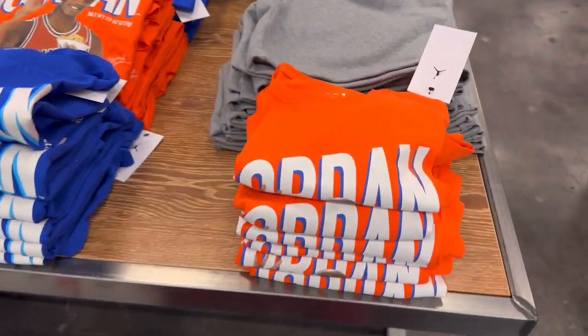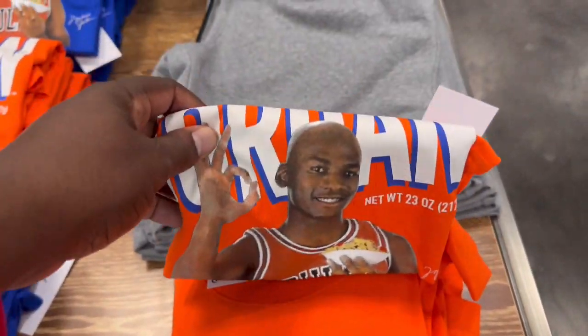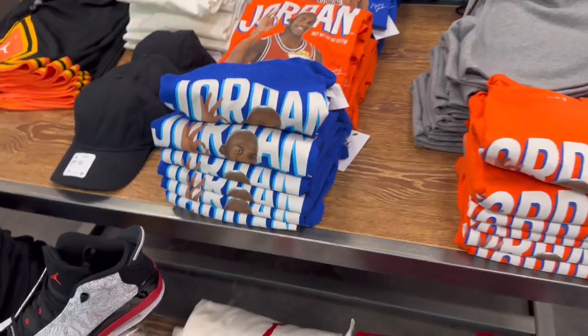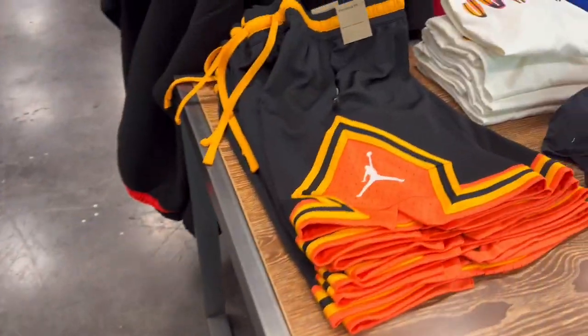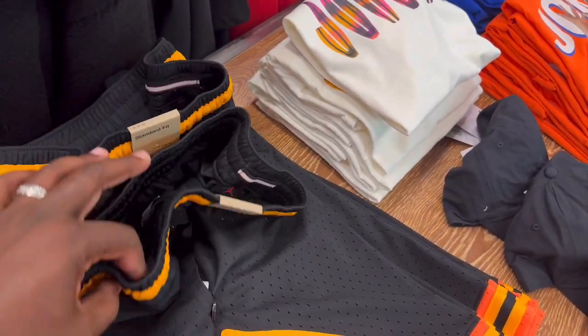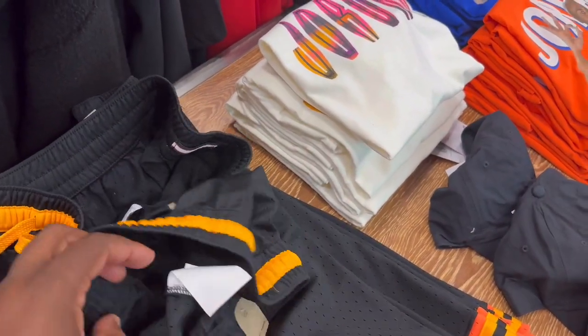I'm going to have the Jordan shirts to play off the release - the box in the orange and the royal blue. The Jordan shirts - a little summertime nature. What they want for these?